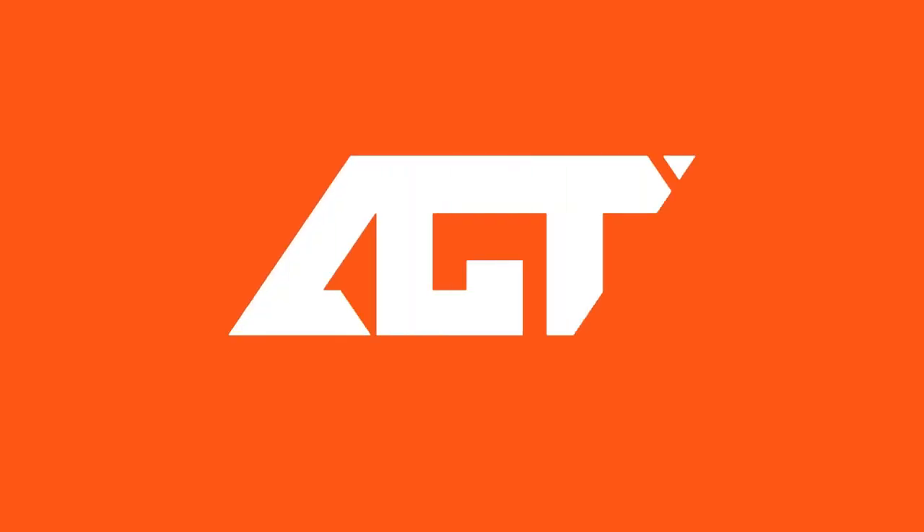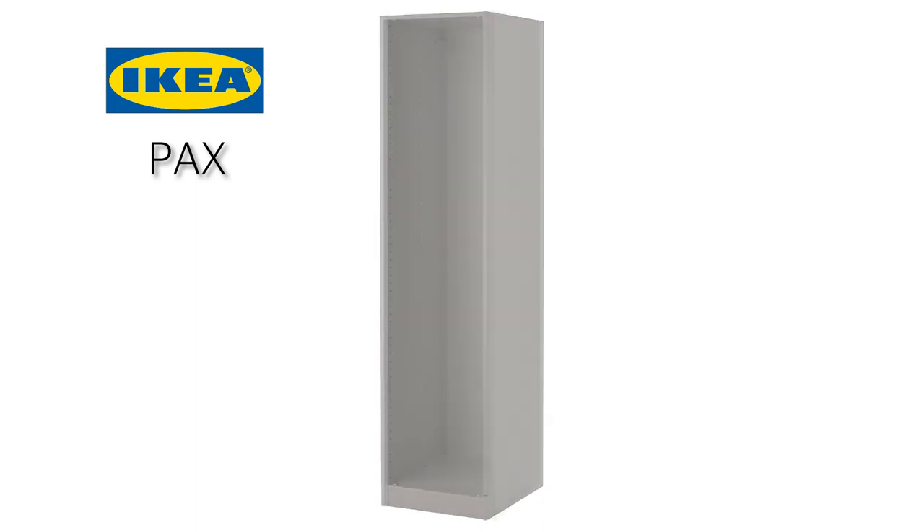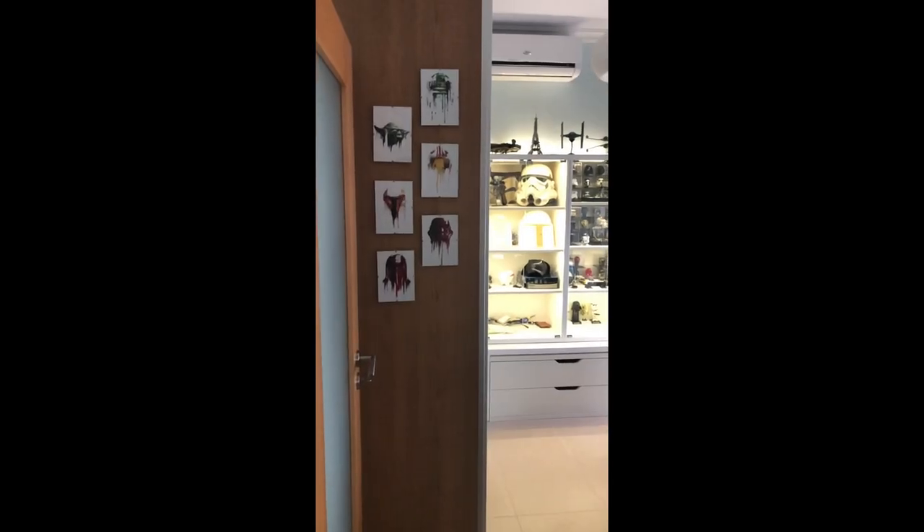Hello everyone and welcome back to the channel. Today we're going to refinish this dark brown IKEA PAX cabinet to a lighter satin white. Stick around to see how I did it.